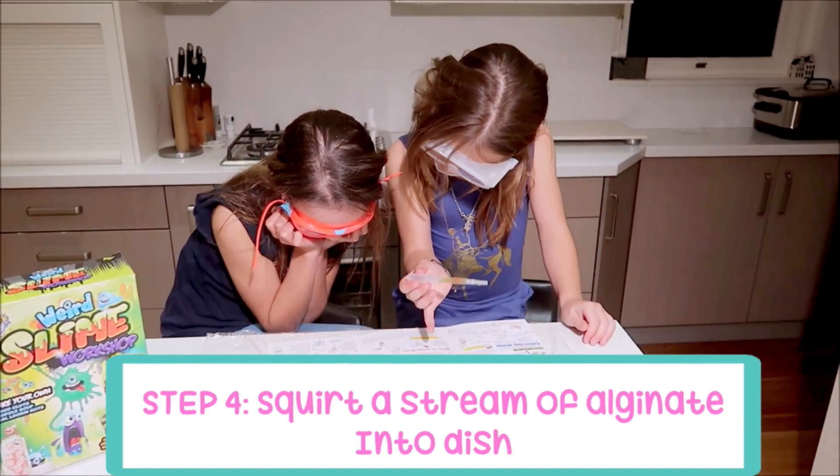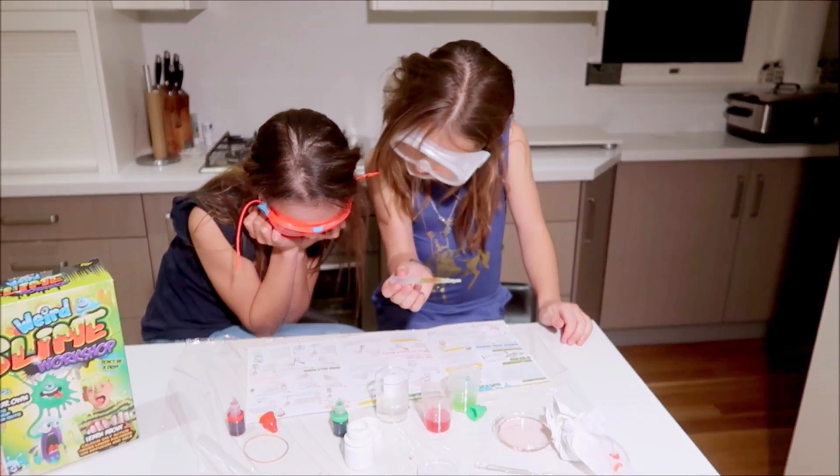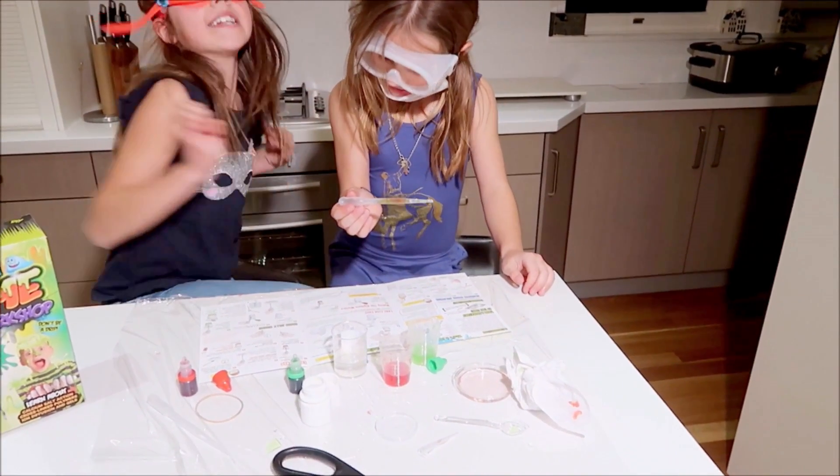Wave the pipette in circles to make instant slime worms. It takes skills! You go first, then I'll go.